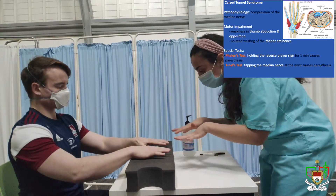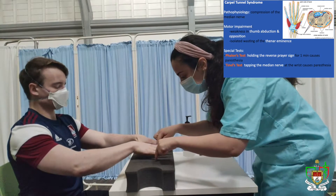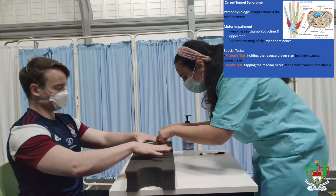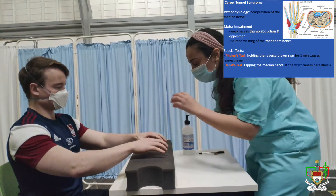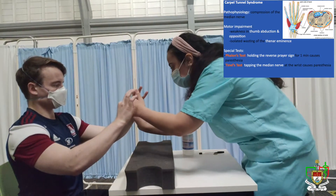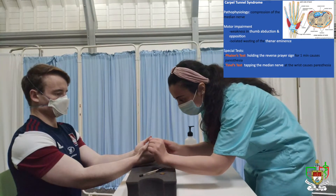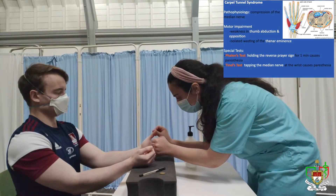Now can you turn your hands over and just open up your fingers like that? Perfect. Now don't let me close your hands. Don't let me close that as well. Perfect. Now can you do this for me please — and don't let me open the circle. And don't let me open the circle. Just holding my hand there. Can you now push your thumb against my thumb? Perfect. Push your thumb against my thumb. Perfect.